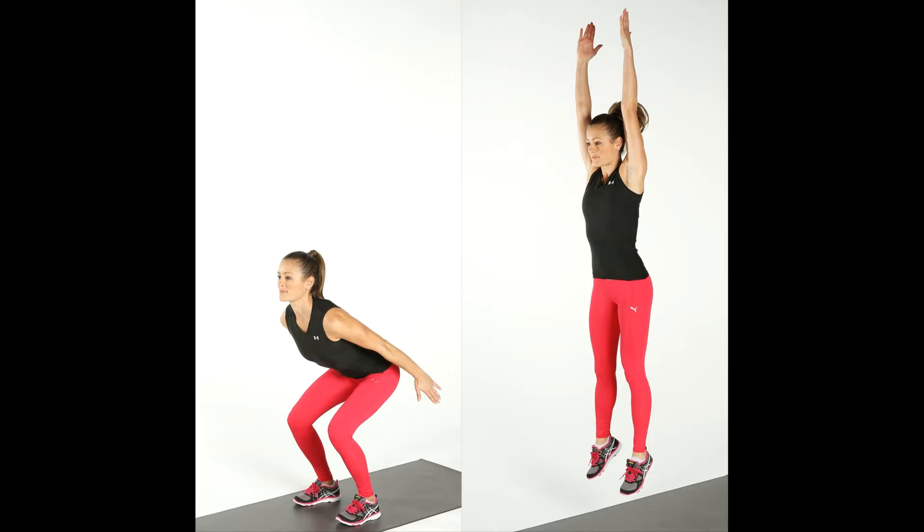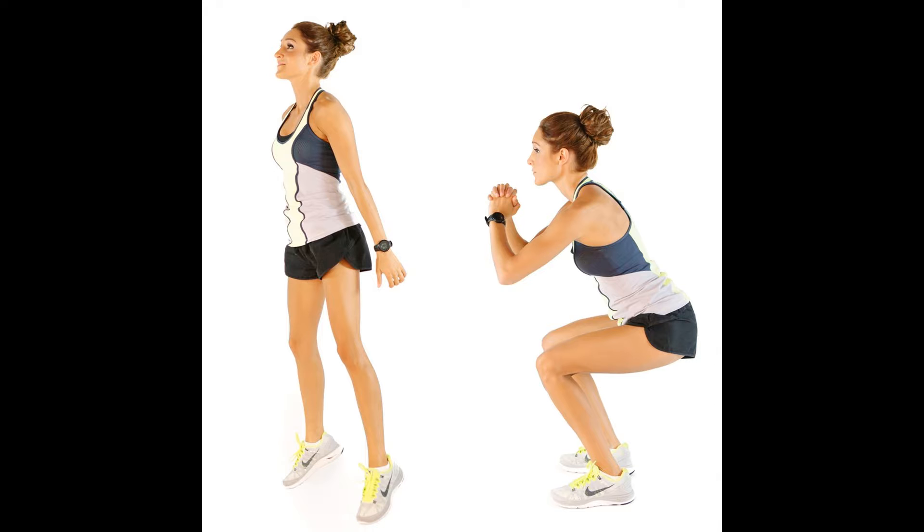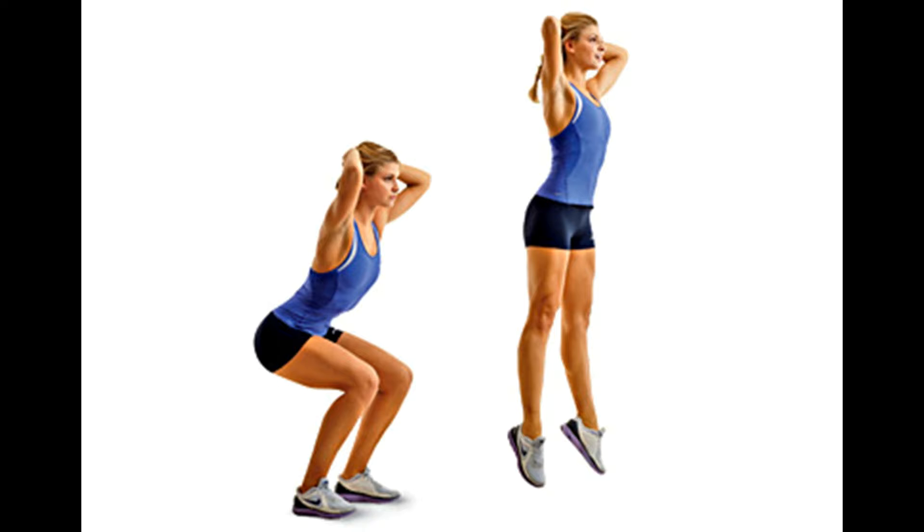6. Jump Squat. Start by standing with your feet shoulder-width apart. Do a regular squat first, then engage your core and jump up explosively. When you land, lower your body back into the squat position to complete one rep. Land as quietly as possible, which requires control.